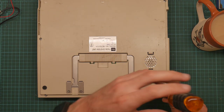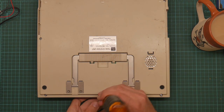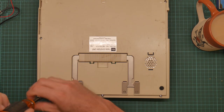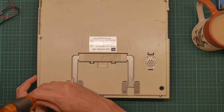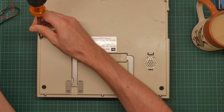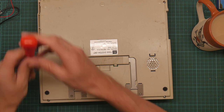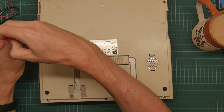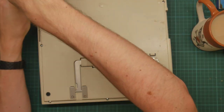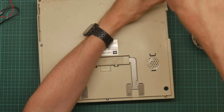Dismantling the thing is a pig to take apart - not that I've ever taken apart a pig. It's got lots of screws, some of which are not the same size as the others.